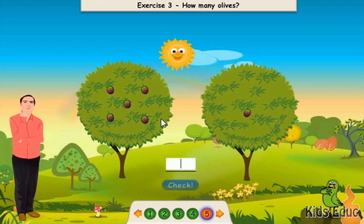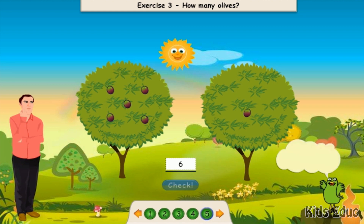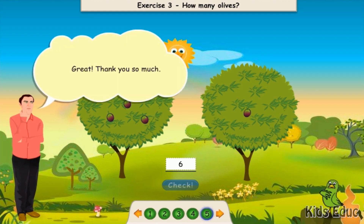One, two, three, four, five, six. Hooray! Great! Thank you so much.